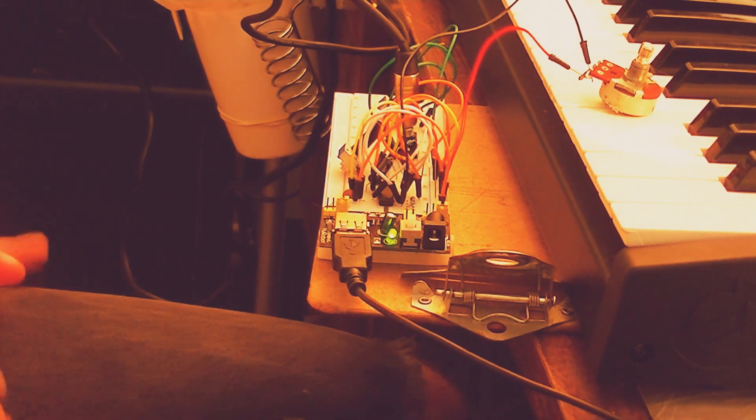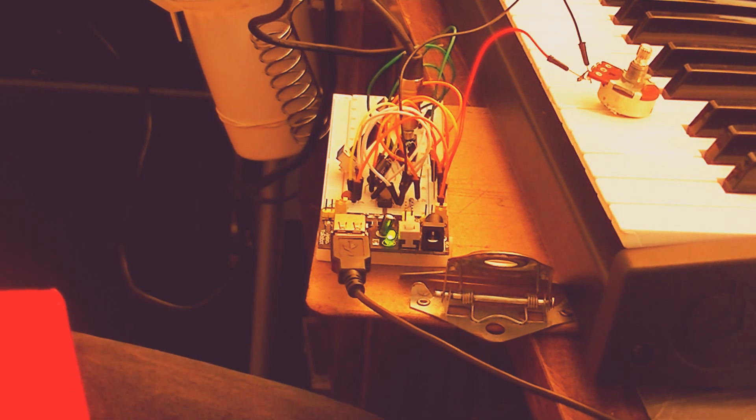And then you unclick the mode, and bada bing and boom, you got yourself a synthesizer with a little shitty-ass letter. So let's see what we can do.